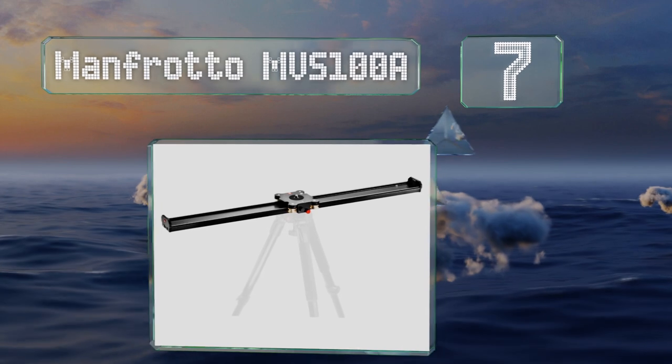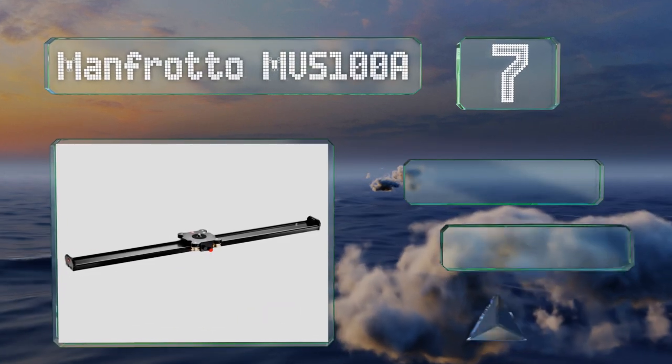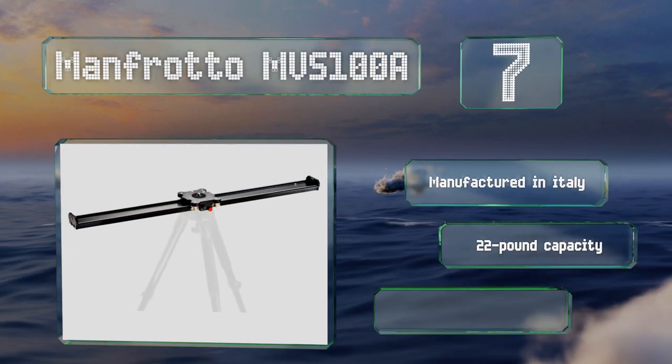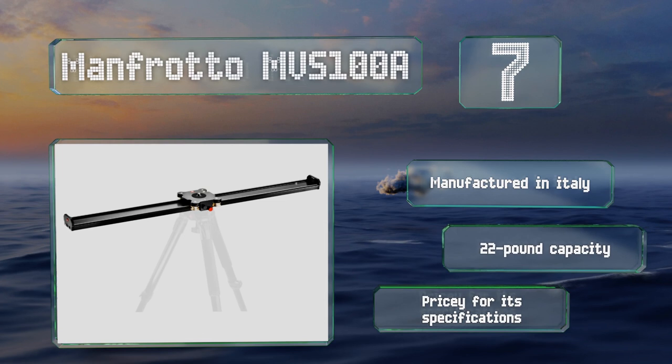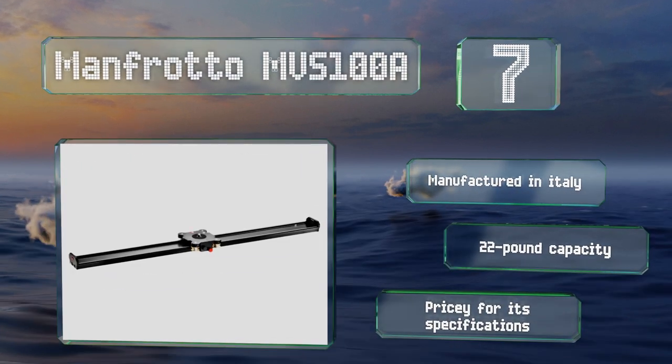Coming in at number seven on our list, paired with one of the company's excellent tripods, the Manfrotto MVS100A will provide you with a stable shot without making any noise that could ruin the audio. Its polymer wheels are durable and require little maintenance. It's manufactured in Italy with a 22-pound capacity, but it is pricey for its specifications.